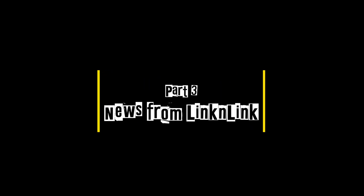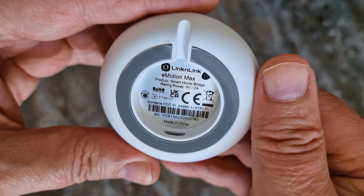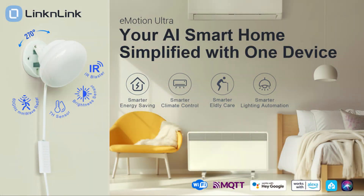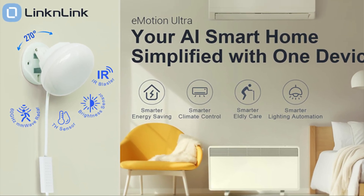For anyone who missed my E-Motion Max review, here are the updates from Lincoln Link: the newest sensor, the E-Motion Ultra, now ships with a proper magnetic wall mount, and future models are expected to include Matter and Samsung SmartThings support.